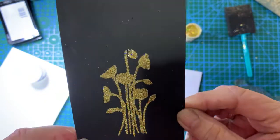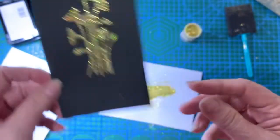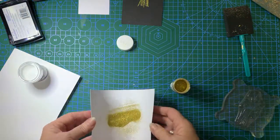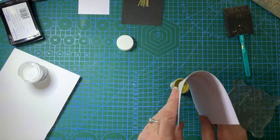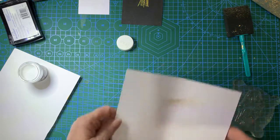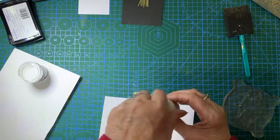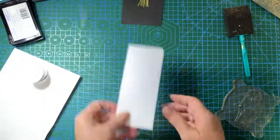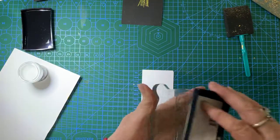Now apparently, listening to Tim Holtz, he was saying with this sticky embossing powder you can use dirt, you can use sand, glitter, foil, gilding flakes — you can use a lot of things to stick to it. Okay, now we'll go through it again and this time we'll use the gilding flakes.